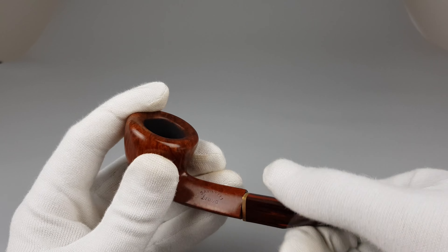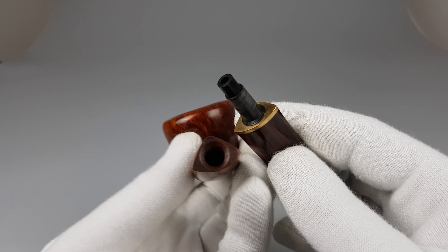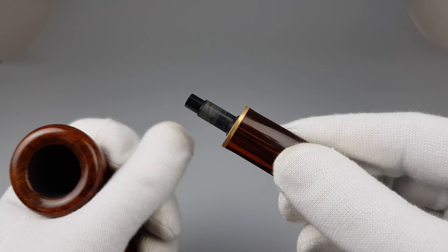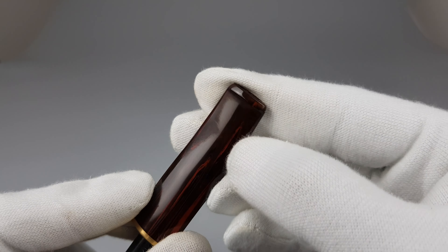So let's detach the stem. Show it like this. You can just pull out the adapter — I can't really do it with my gloves on — and use it as a six millimeter stem.